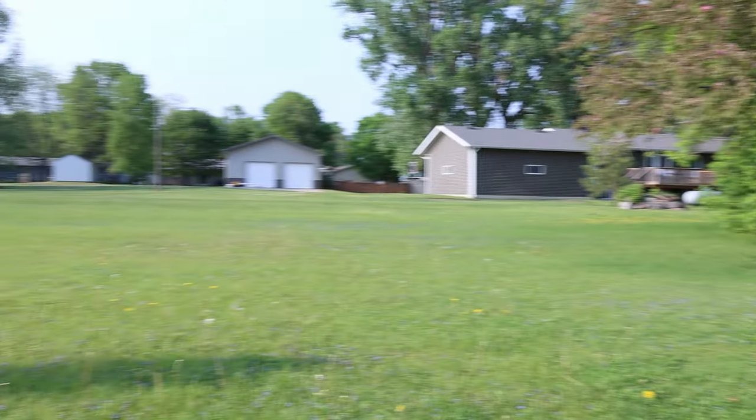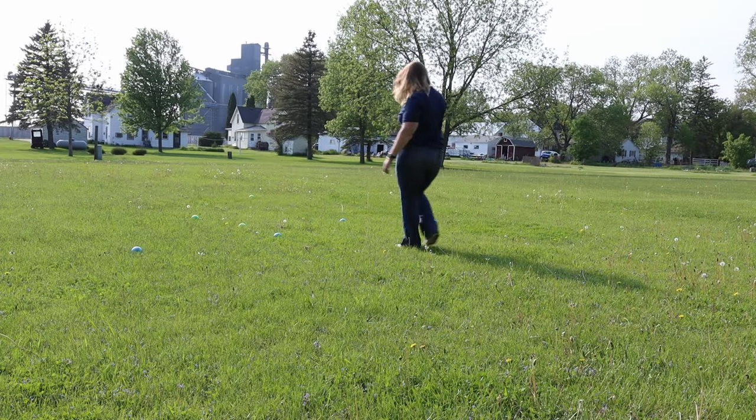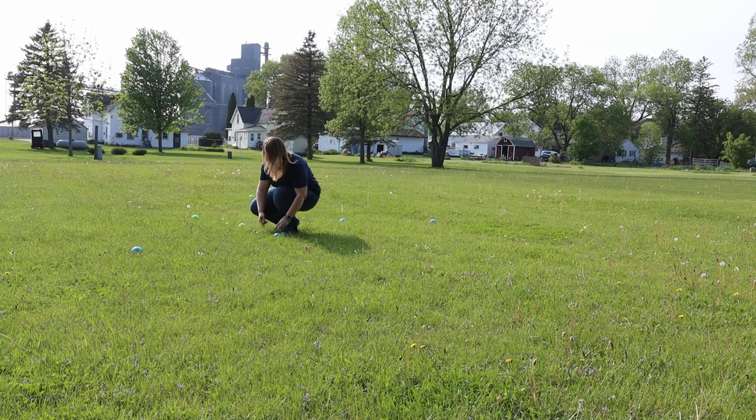That's always fun and you can play on teams and play up to eight people, one ball per person for each round. So that's a lot of fun as well.